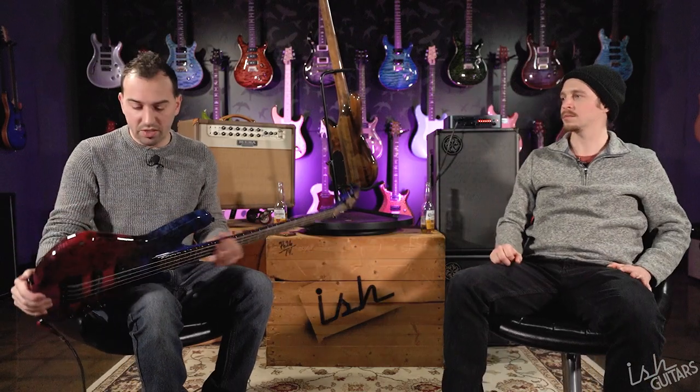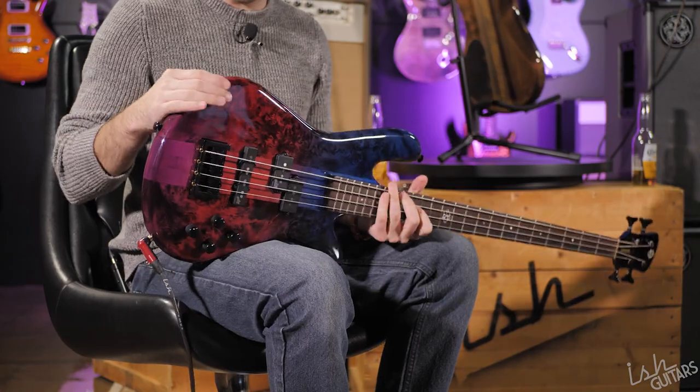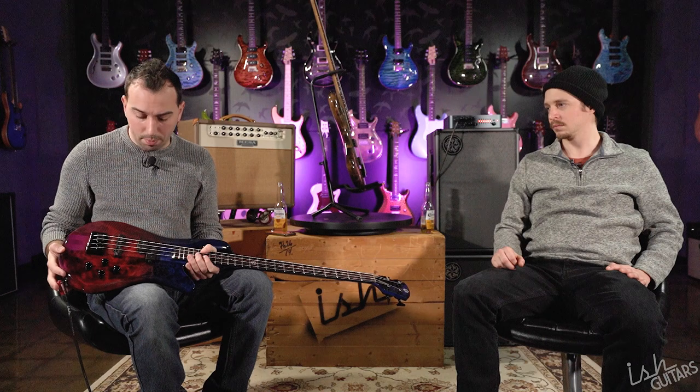On a cheaper Korean or Chinese bass, you're going to have this little tiny sliver the size of a human hair on the top. This is not that — half of the body is poplar burl. This is how we do it on a USA bass. When we have a top and back, they're thick. This top probably starts off about an inch and a half thick because they have to carve it out. This is a big old slab of poplar — no cost cutting whatsoever. This is an all-out bass build that happens to be in Korea.